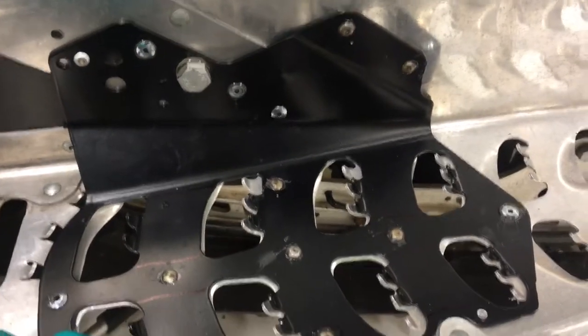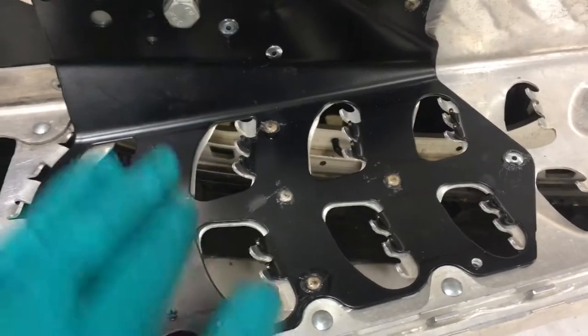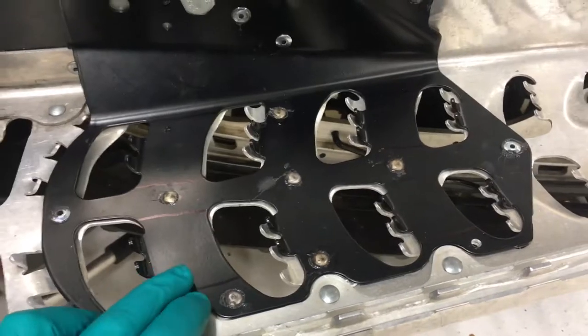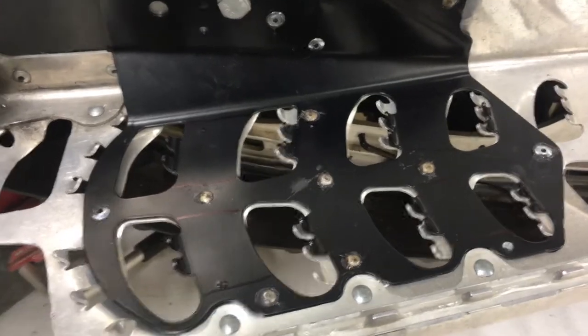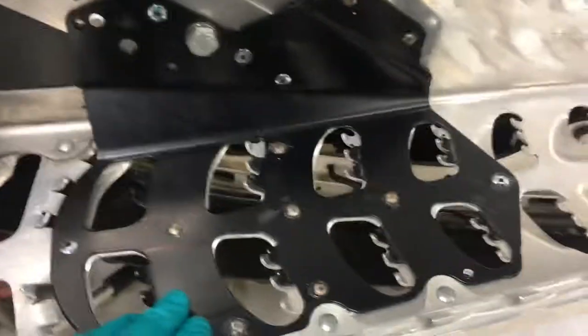Once you get it all on there, it definitely firms up the running board quite a bit, and in my case it's going to support it better for when I cut out these holes to make them bigger. I might post a different video showing you cutting these running boards.